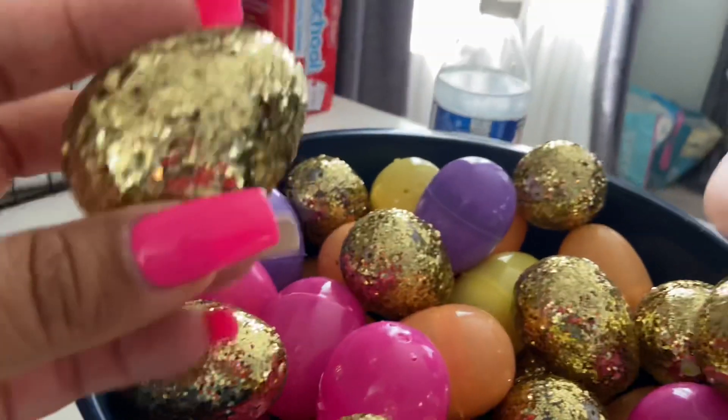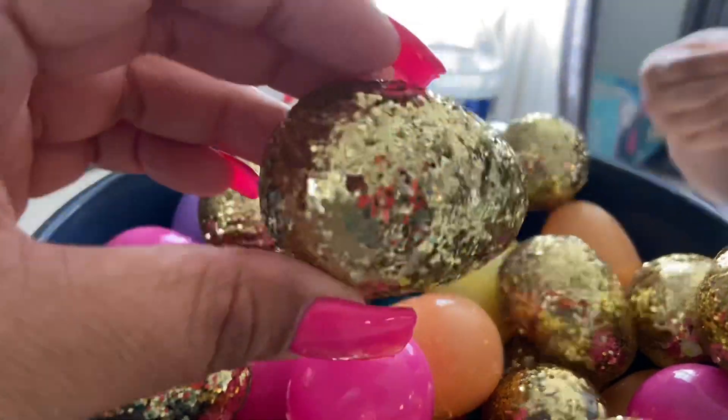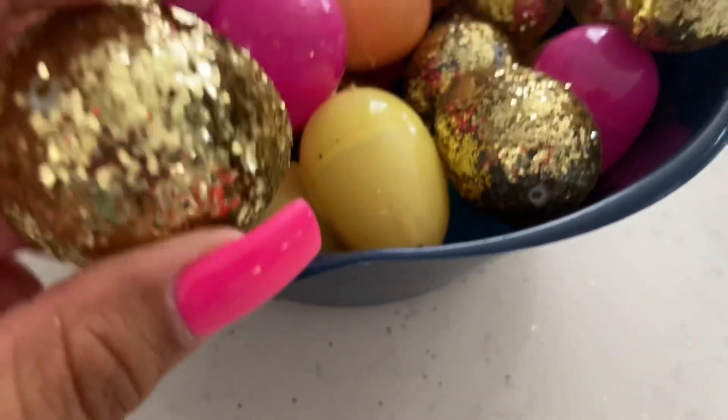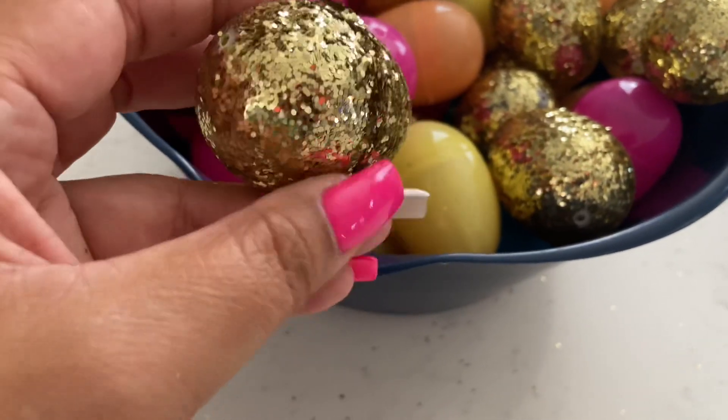As you guys saw in the vlog, these I will not be repurchasing. But when you separate them, it's like six hours later. I just wanted to come on here and end this vlog.